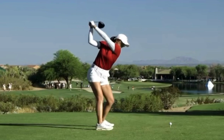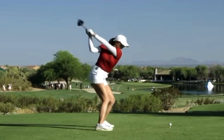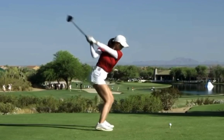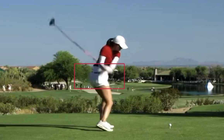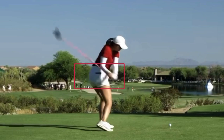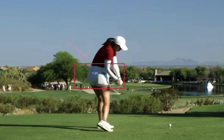Let's look at her downswing and see where she creates all this tremendous clubhead speed. As she starts moving into the downswing, you're going to see a little bit of a rerouting of the club. But this is the move we want to focus on — we're going to put a square around her hips and watch what these hips do. We'll slowly move it frame by frame, because this is where the major clubhead movement comes in.